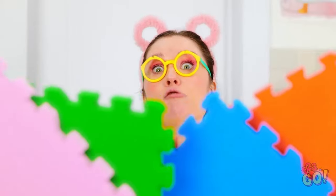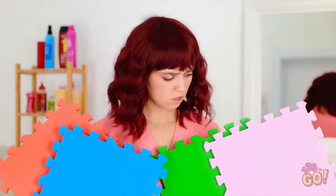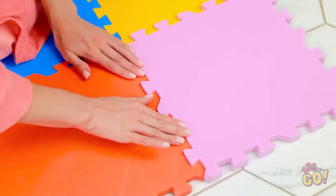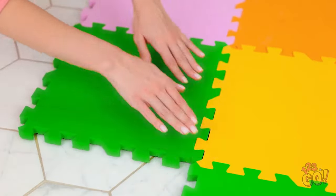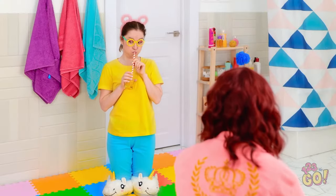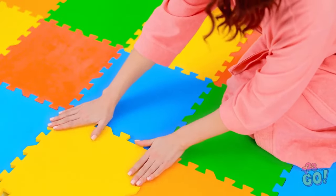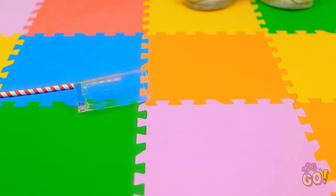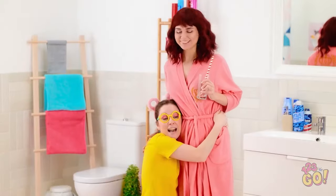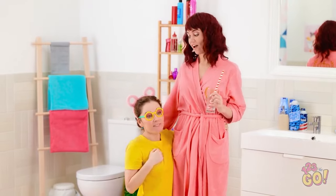Hey, mommy! Maybe you should use these. Hold on, that's not a bad idea. I'll just lay them down on the floor and connect them together. It's so colorful! This is fun, mommy! One last piece… Done! Great job! Ah-choo! Oops! Sorry, mommy! Don't worry. It's easy to clean. Thanks, mommy! So can I drop more things on the floor? Don't do that, sweetie!